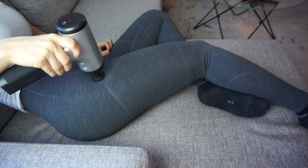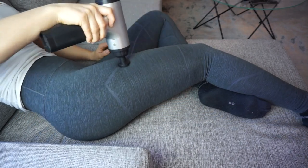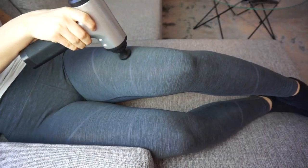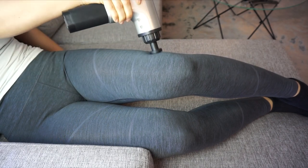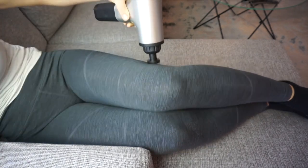I have been massaging my legs with this and after the first time I massaged my whole legs — outer thighs, front thighs, back thighs, inner thighs, and calves — I felt immediate relief in my muscles. The day after, when I started using it again, I was not as sore and my muscles were more soft. I'm going to use this every single day now to loosen up my muscles.